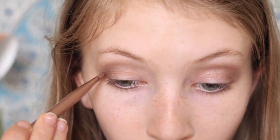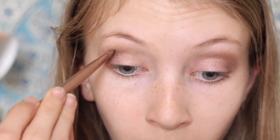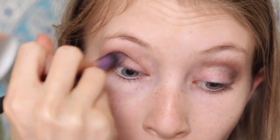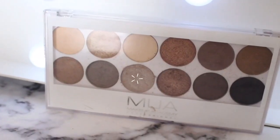Then I blended that out — don't worry if it looks harsh, we can just blend like Beyoncé. Then I took Dark Side from the Naked 3 and put this on the very outer part of the crease, made it all even and then blended it. Really packed that on and then just blended it. That's the technique — don't worry about it looking neat, we will clean it up later.